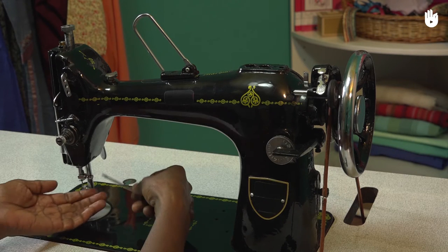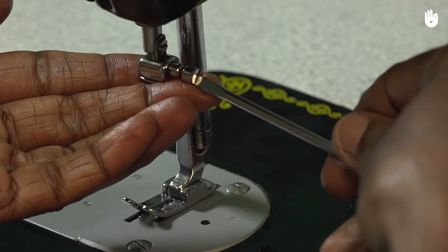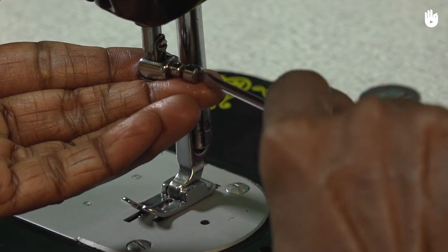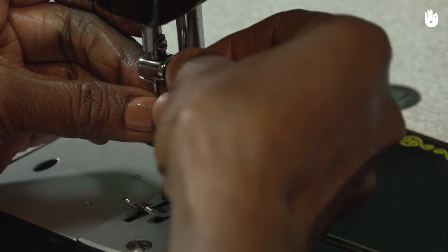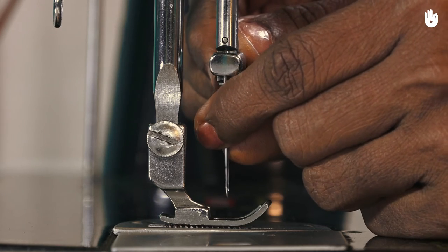Unscrew the needle clamp screw carefully. Hold the needle with your left hand. Take the needle off.